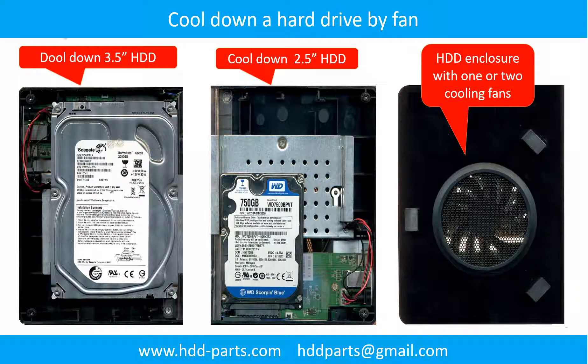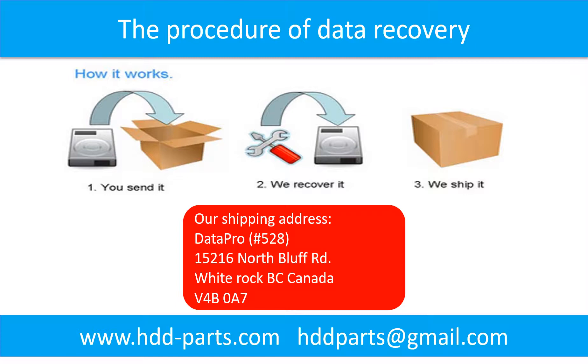This picture shows how to use a fan to cool down the hard drive. This picture shows the procedure for how we do data recovery for our clients: first, the client sends their hard drive to us; second, we do data recovery; third, we ship the data back to our clients.